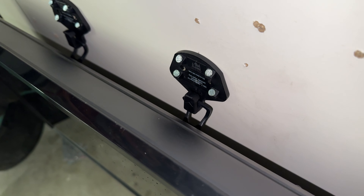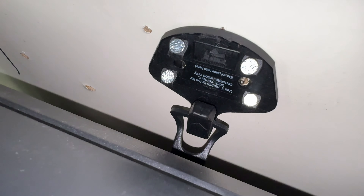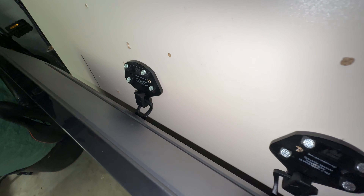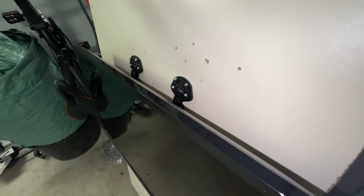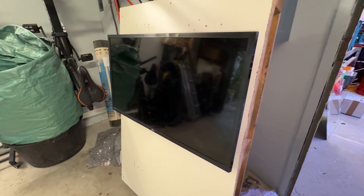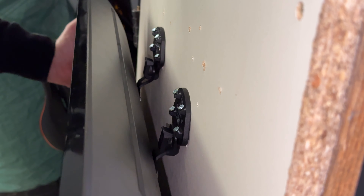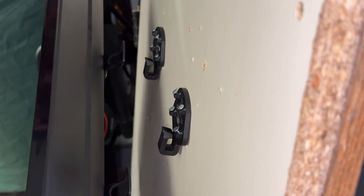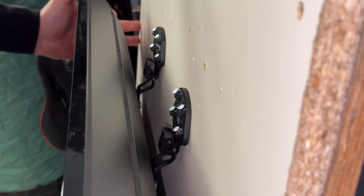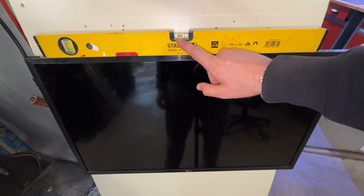First, we check the television VESA pattern — that means horizontal to vertical measurements: 100mm to 200mm, for example, or 300 to 400, 500 to 600, 800 to 900. Minimum is 100 to 100, maximum is 900 to 600. Then we check our maximum load — we do not exceed the maximum load indicated, otherwise it may cause product damage or body injuries. The maximum is 165 pounds, which is 75 kg. If our television weighs more, this mount is not compatible.